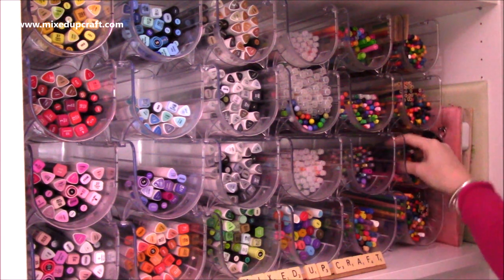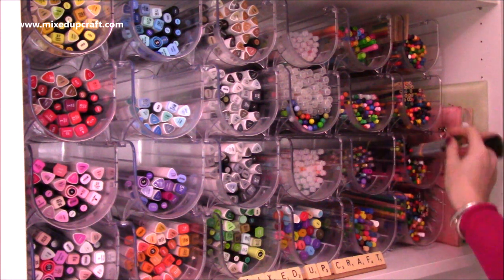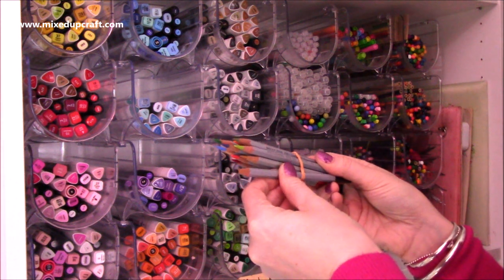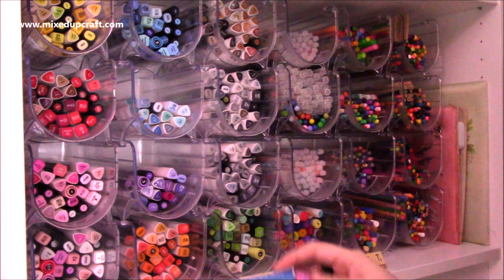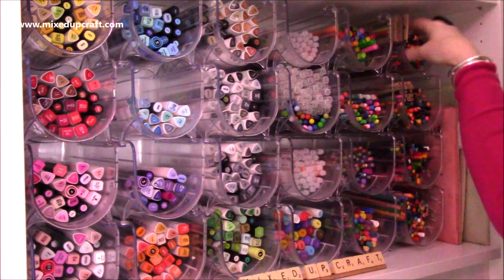These ones here are kind of a mix. I've got some there — my Derwent Inktense ones. These are some old ones — I think they are Derwent again, they're watercolour ones. I've got some other — well these ones here — Royal Watercolour Pencils. So I've got them all kind of banded together so they stay together.